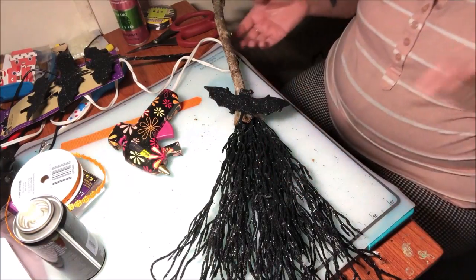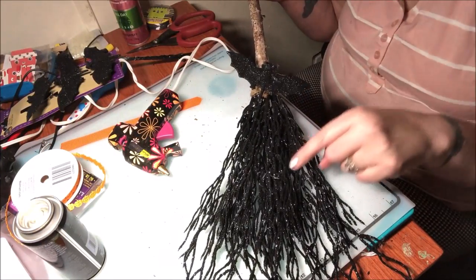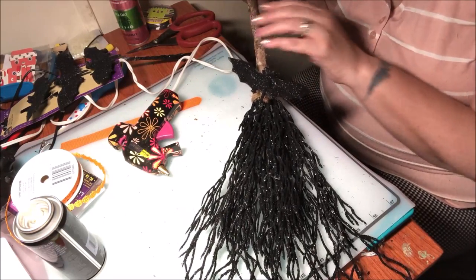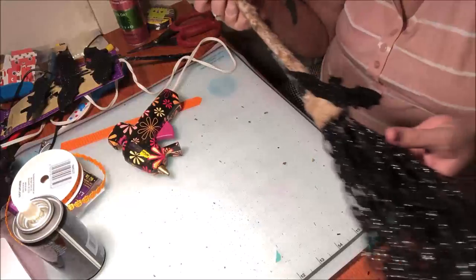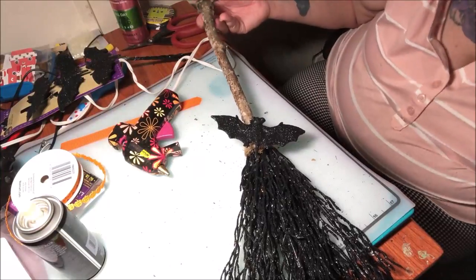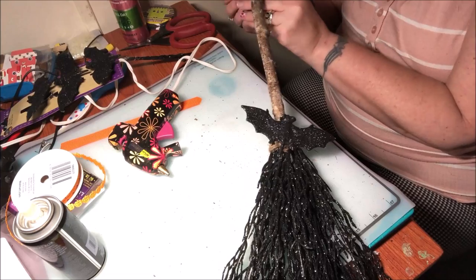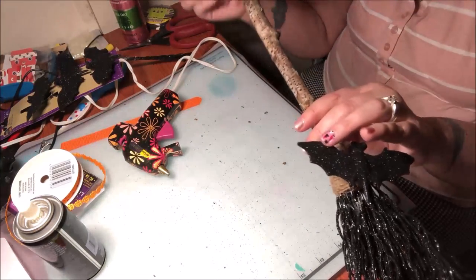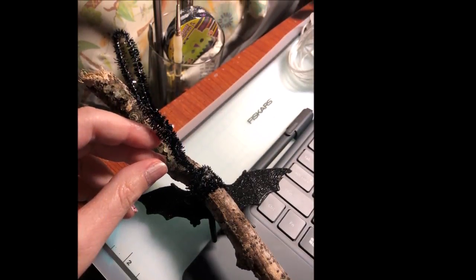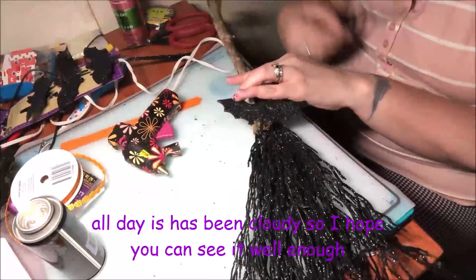So all you need is some jute, some of these branches, a stick from your yard, and some of these bats. You can do whatever you want — if you want to put a bow on there, go ahead. But I'm going to leave mine just the way it is. The only thing I'm going to do is take a chenille stem, twist it around the top, and hang it up.